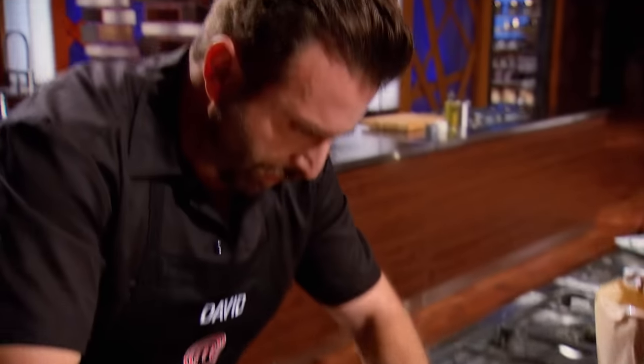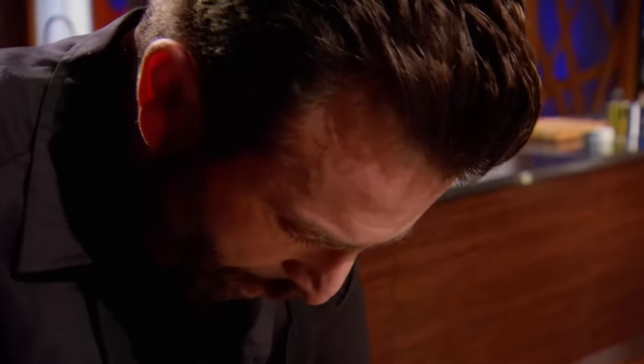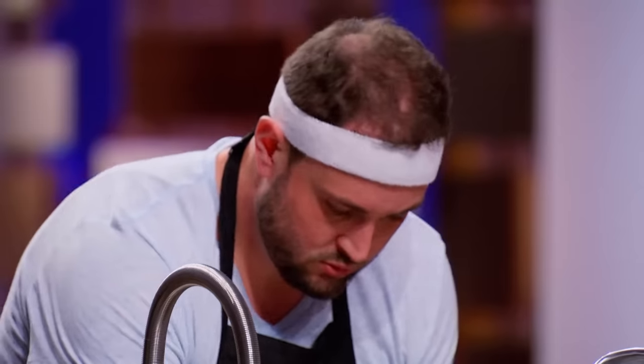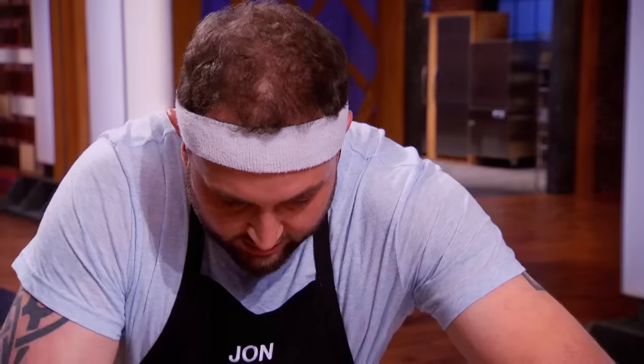Worried about David here. The dough is sticking. I'm looking at a mess. I keep on trying to pull it off — it's not working. This is horrible. I'm starting again. You've got to make it beautiful. It's got to taste good, it's got to look good. A lot of things could go wrong.